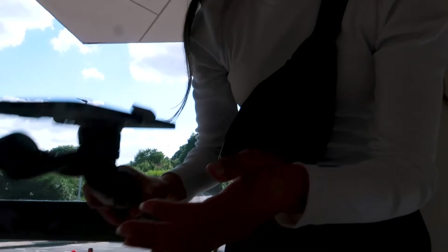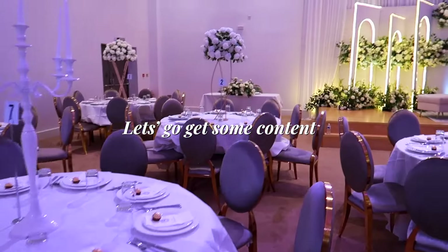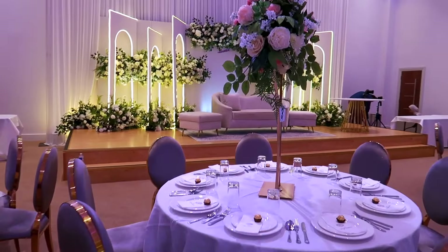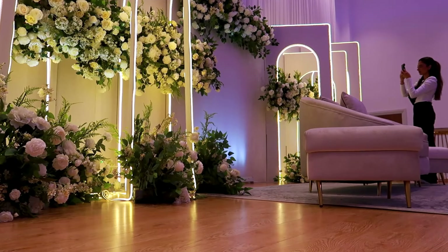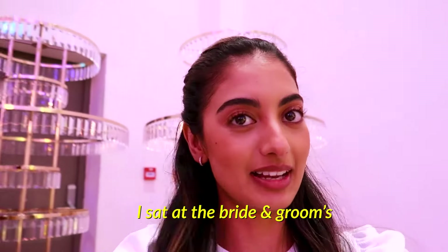Guys, just arrived! Not doing a very good job of vlogging because it's a bit chaotic — we've had a lot going on. The barat is over and I'm about to go check on the bride to see if she wants some help before her entrance. It's so beautiful down there — let's go see what she's doing.